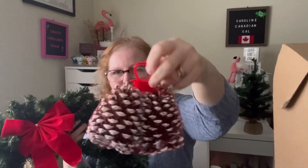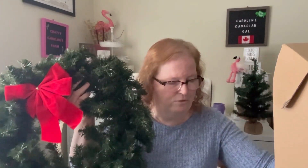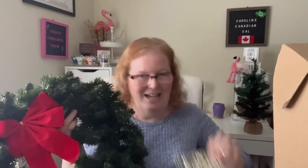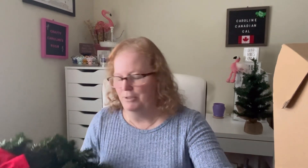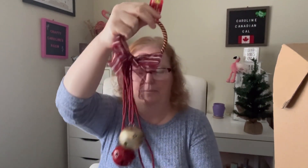I realized the Dollarama pine cones are too big to go on my wreath, so we're not going to use those — we're going to use ones that came from outside. I've got six of them. I also have this piece from a previous project that we're going to glue on. I picked up these bells — they were $3.50 from Dollarama. I haven't hauled these yet either.